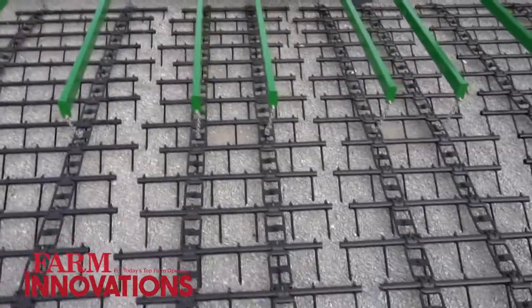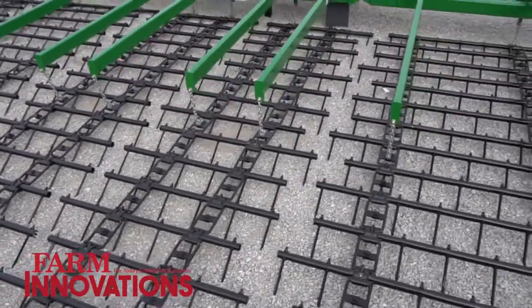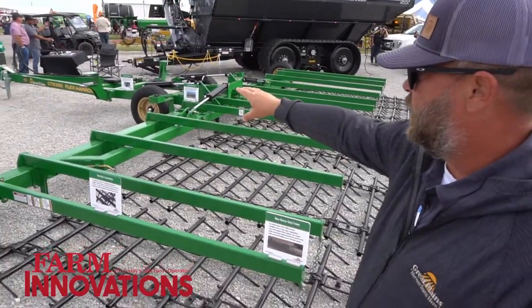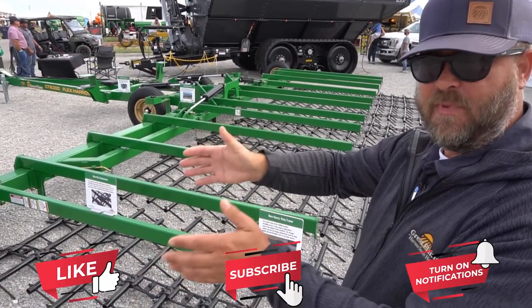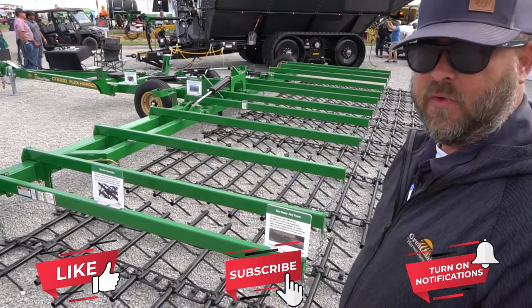Essentially the biggest thing over our previous model is the beefed-up tongue design, the beefed-up pinch points, and essentially the cradle here when you fold it up. So when it's folded up, it supports the whole machine rather than going down the road and getting beat up. So the welds hold together better — it's just a well-built machine, so it lasts a lot longer.